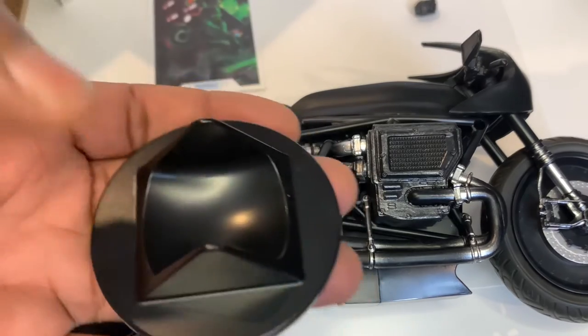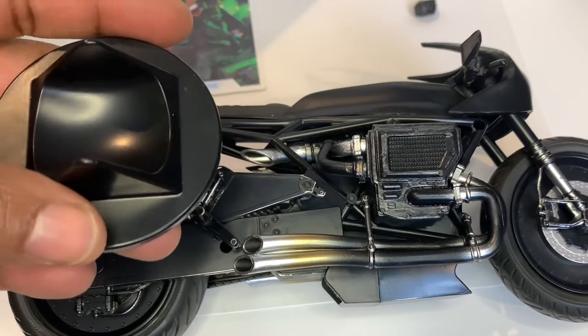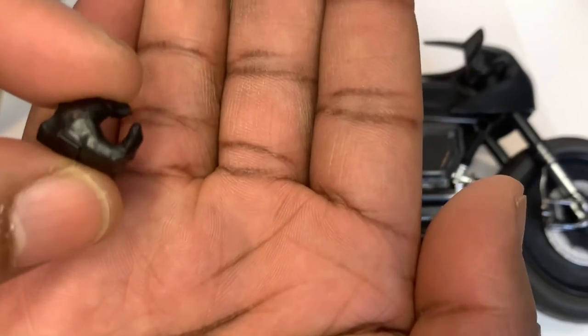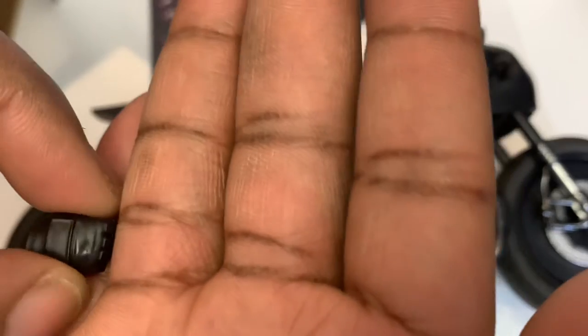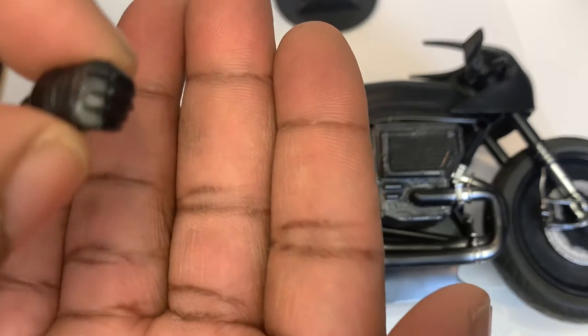It also comes with a nice bike stand. Also came with a fist — a gripping hand, rather. Because the Batman figure comes with a grapple gun hand, which is like a karate chop shape. But this gripping hand is going to be cool so you can hold on to the bike.